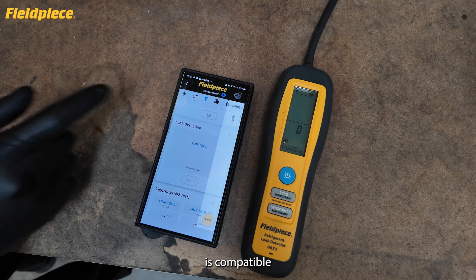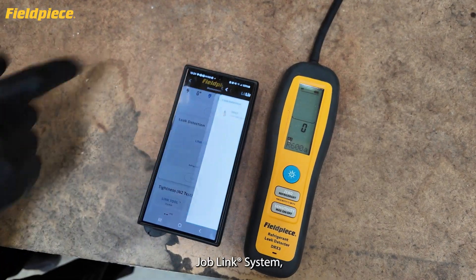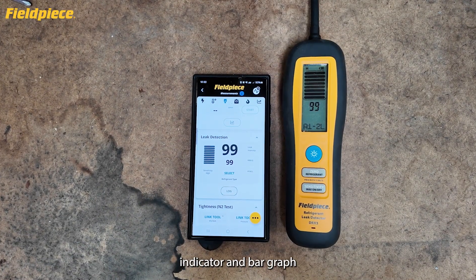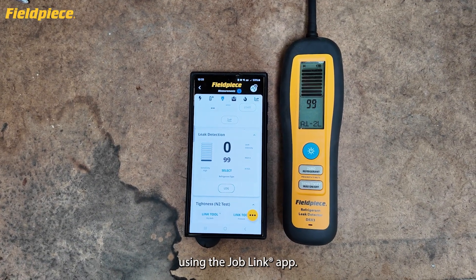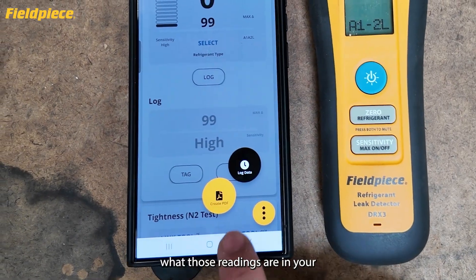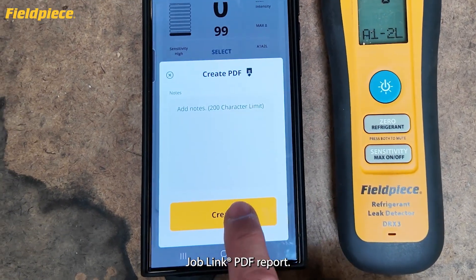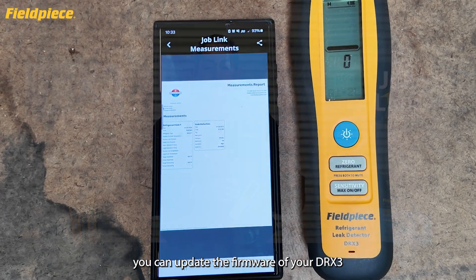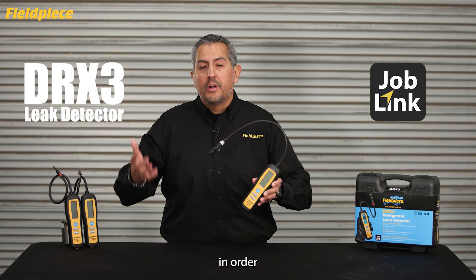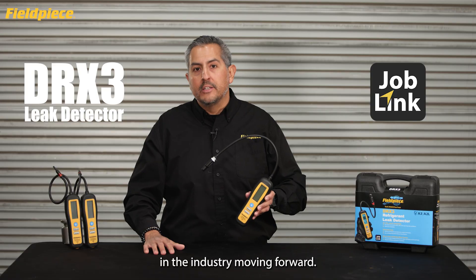The DRX3 is compatible with the JobLink system, so you can remotely view the numerical leak size indicator and bar graph on your mobile device using the JobLink app. You can also document readings in a JobLink PDF report, and update the DRX3's firmware using the JobLink app to keep up with changes in the industry moving forward.